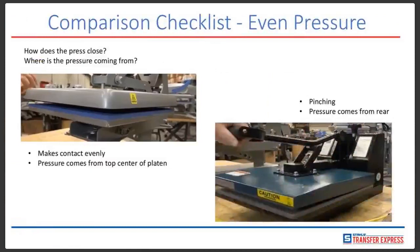Even pressure is absolutely crucial. You want to make sure you know how the press closes and where the pressure is coming from, ensuring it makes contact evenly onto your t-shirt and the transfer. The Hotronix press on the left has pressure coming from the top center of the platen, with an over-the-center pressure adjustment at the top for adequate pressure every time. The competitor's press shown on the right has pressure adjustment from the rear, which means when you tighten it down you get more pressure towards the back than the front — causing pinching, uneven pressure, and potentially failed transfer results.